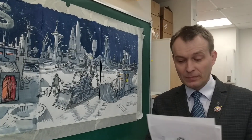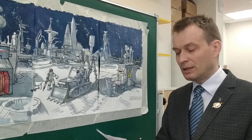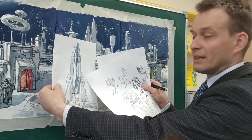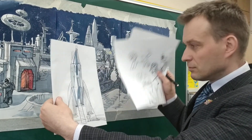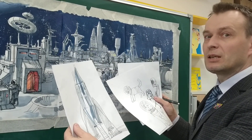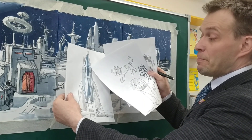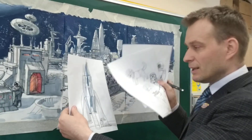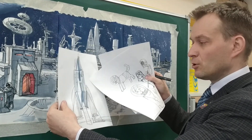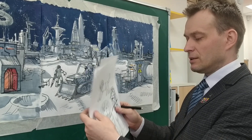Поэтому, чтобы в процессе рисования не уходило очень много времени на объяснение, есть такие вот заготовки. Например, рисуется ракета. Спрашивают: а как сделать металлический блеск? То есть как сделать металлический цвет? Объясняю, что металлический эффект фактуры металла создаётся с помощью блеска, и вот такими серыми оттенками — светлыми и тёмными — можно этот блеск достичь.